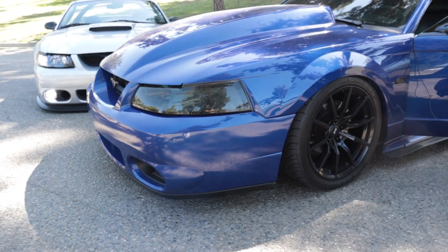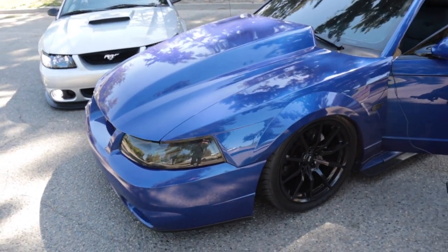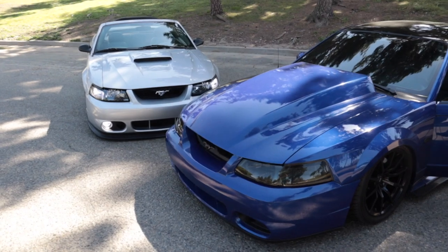It can come in really clutch when it comes to bumps, driveways, and all that — because if you're running really low it can be an issue. Let's talk about the price for a kit like this on a 99 to 04 Mustang.